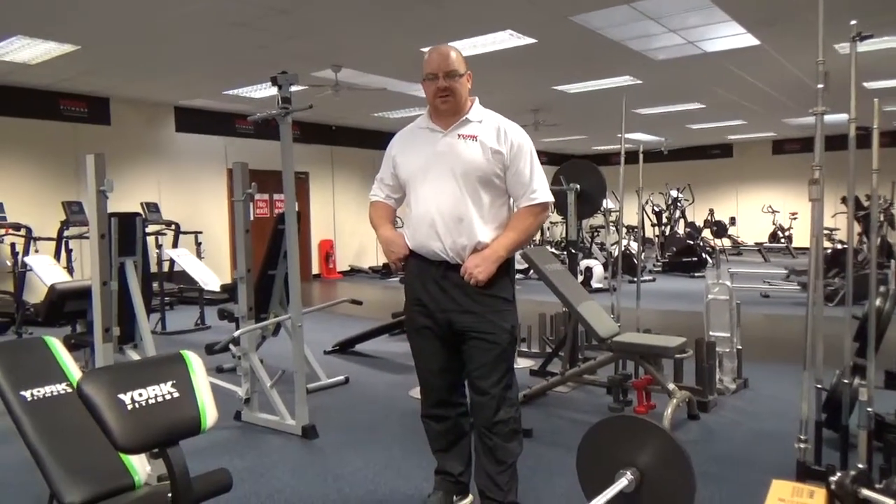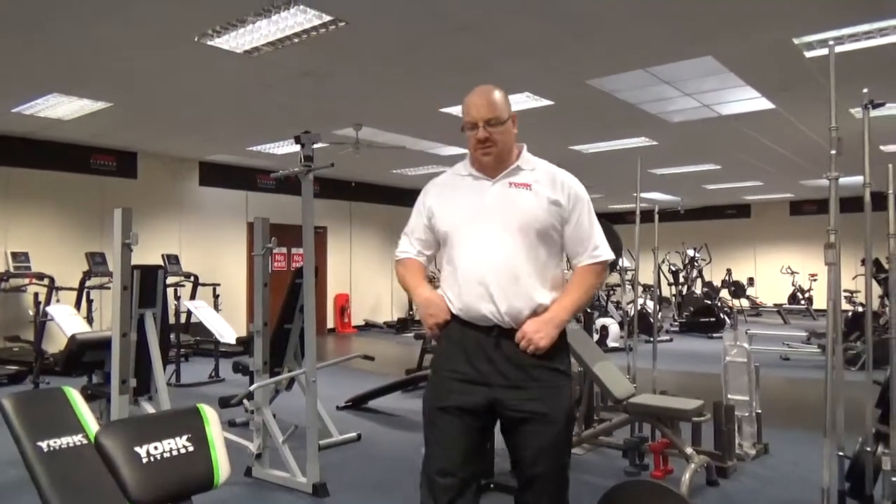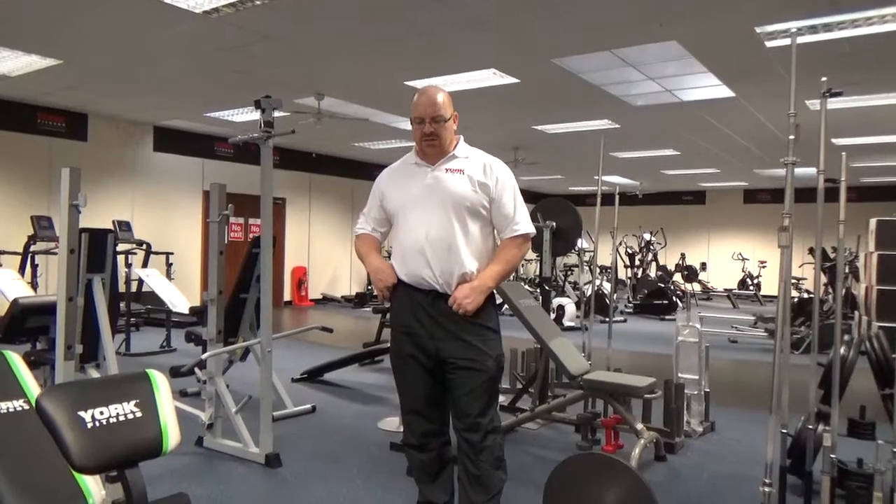Hi, Paul Roberts here from Irish Gym Concepts and Fixit Gym, representing York Barbell here today, just creating some videos on some of the equipment that they have that we sell both north and south of Ireland.